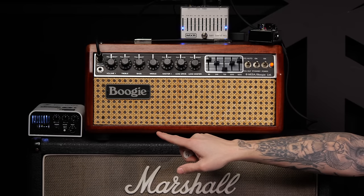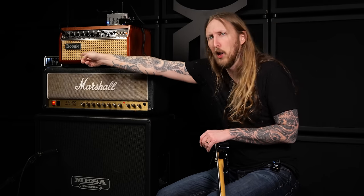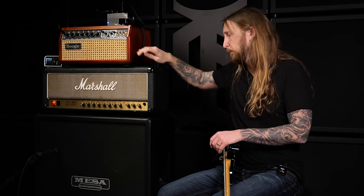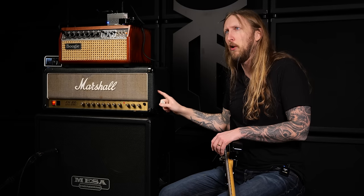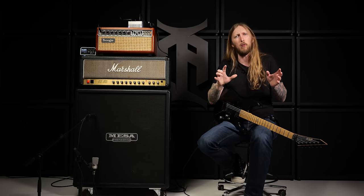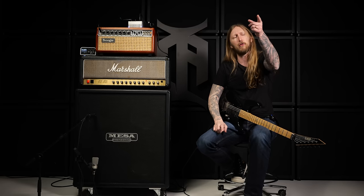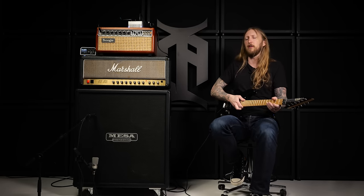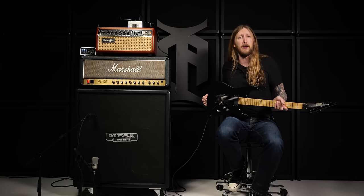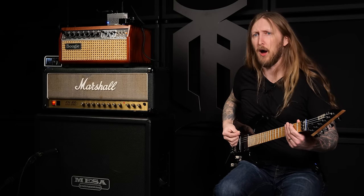That Torpedo Capter at the side there is just for the speaker output of this Mesa — it's basically acting like a load box for the Mesa so I'm not gonna destroy it. Right now the only thing connected to this cabinet is the Marshall JCM-800. This cabinet has Vintage 30 speakers. It didn't state what microphones were being used, but I'm using an SM57, a Neumann TLM-102, and also a stereo microphone. The guitar is tuned to D standard and I'm using an Ernie Ball 11-54 set. And here we go.